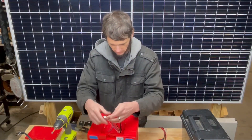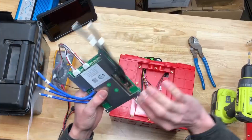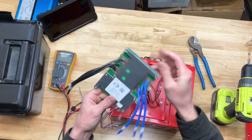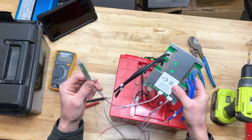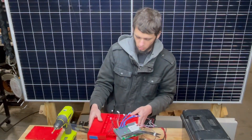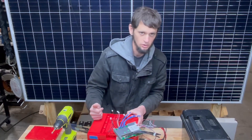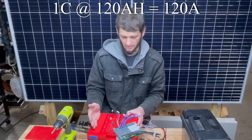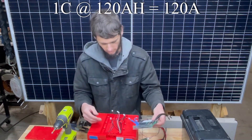Now we've just got these sense leads, and we're going to need a BMS. This is your standard JBD 4S lithium iron phosphate BMS — I use this in a lot of my own builds. It's got the Bluetooth dongle so I can see everything. It's rated for 120 amps, and a 1C discharge rate is standard, so 120 amp hour battery with a 120 amp BMS should be fine.